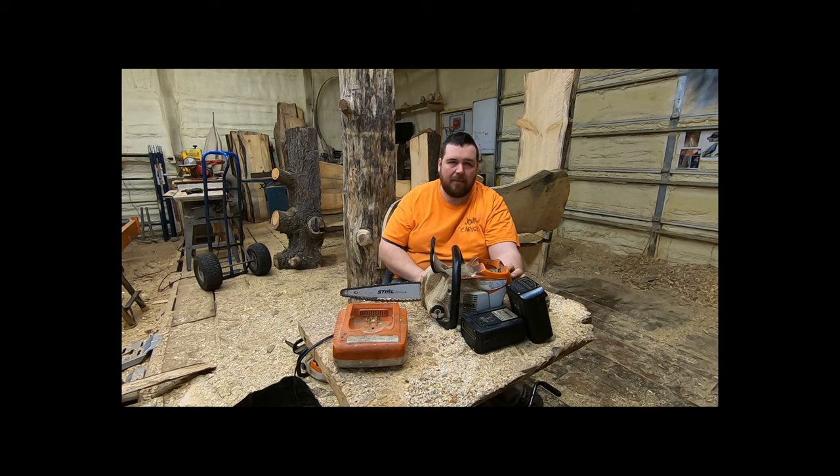On a side note, you can get the MSA 160 for $299. It takes the same battery and same charger. I don't recommend that saw for the same reason I don't like the 120 — there is a better saw for the same weight for a little bit more money. That $39 difference is something you will make up over and over again running the faster and more powerful saw.